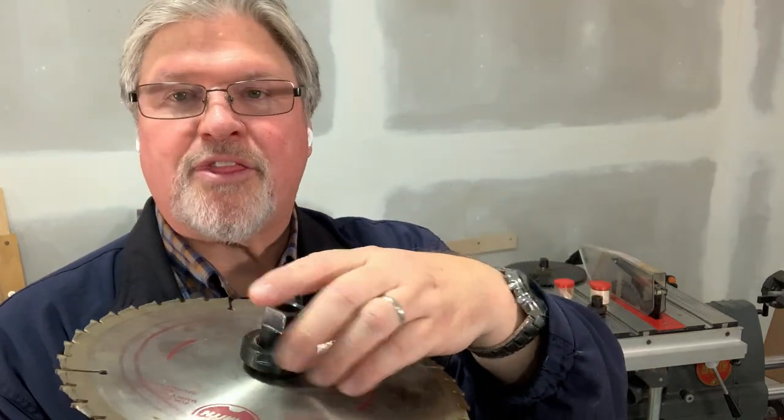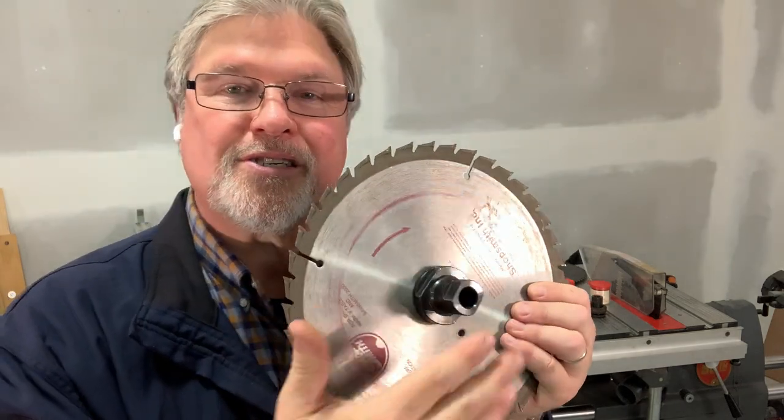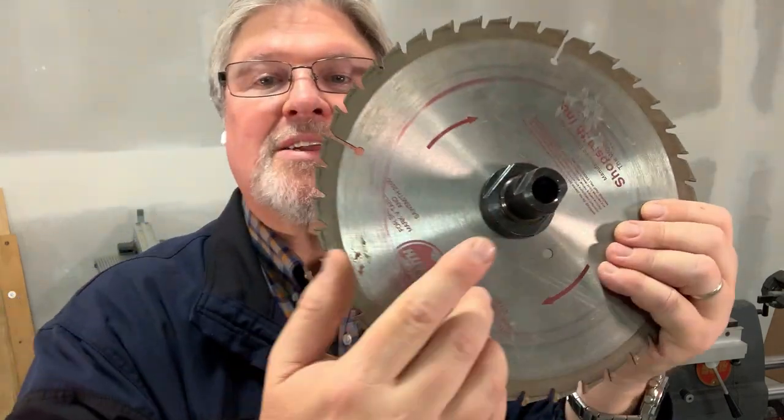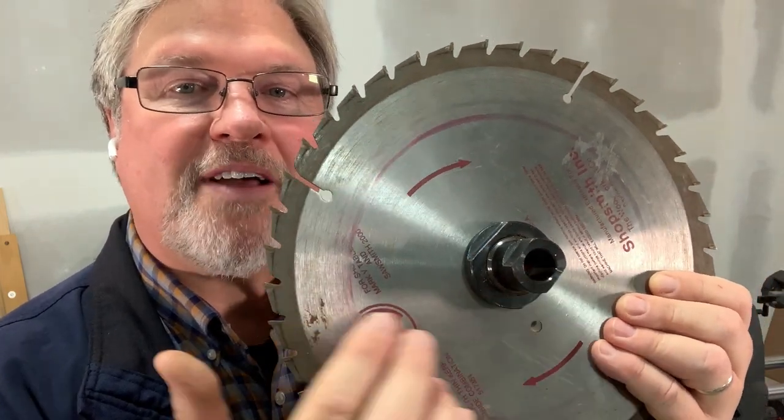It's a left-handed thread, and the reason they did that was, if you tighten this but didn't tighten it all the way, when the saw blade hits the wood, it would spin that nut back and further tighten it. So the rotation of the blade is going to actually tighten your arbor nut, not loosen it. Really a clever design. So why an inch and a quarter hole? Because we've got to pass all of this hardware through the blade, and there's no way we could do that with a five-eighths-inch hole. In fact, that hole in the arbor that passes through the blade is five-eighths of an inch in diameter.